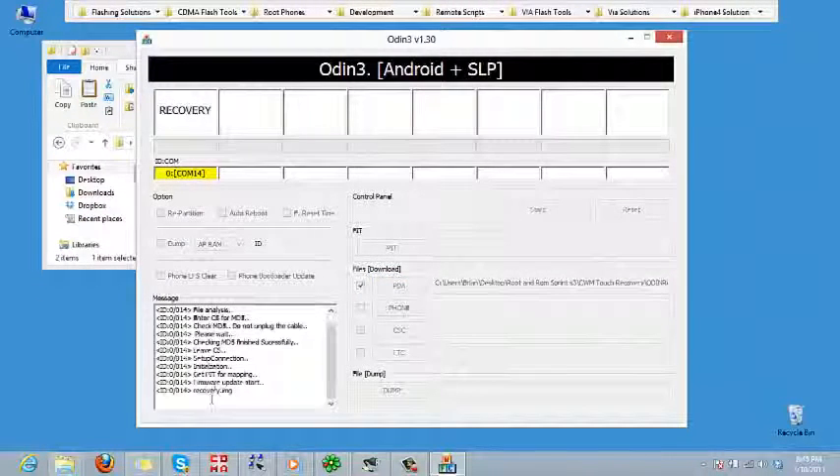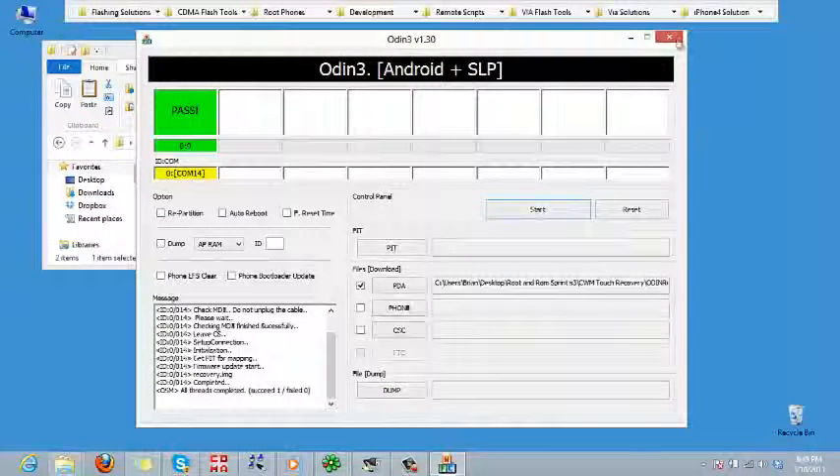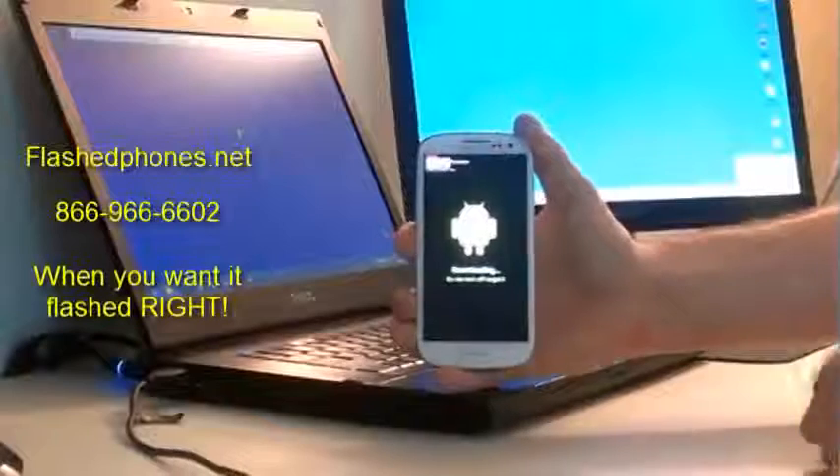Once that's done, check the options again to make sure nothing's checked, then go ahead and hit Start. It's going to communicate with the phone and run that custom recovery — just takes a moment. It's going to say 'Pass,' which means we're done. Go ahead and click out of Odin, then go back to the phone and unplug it.